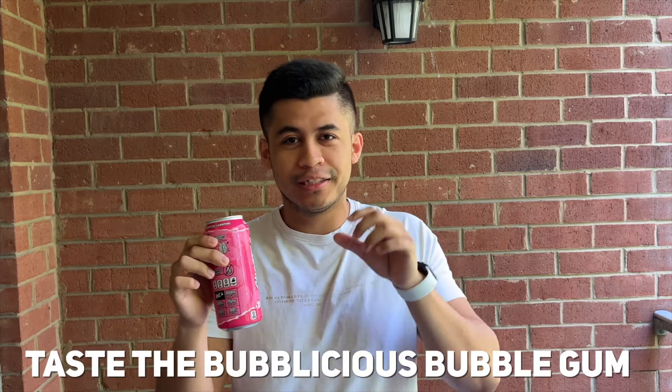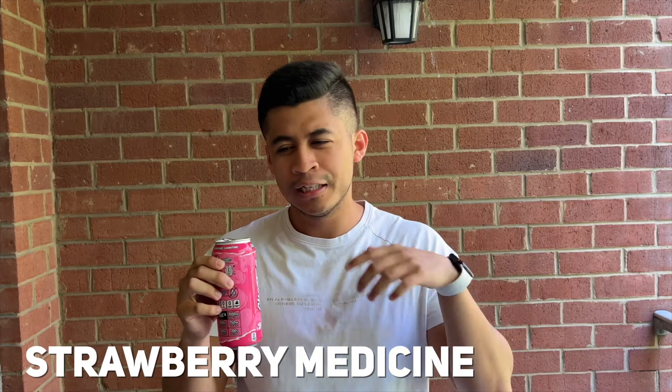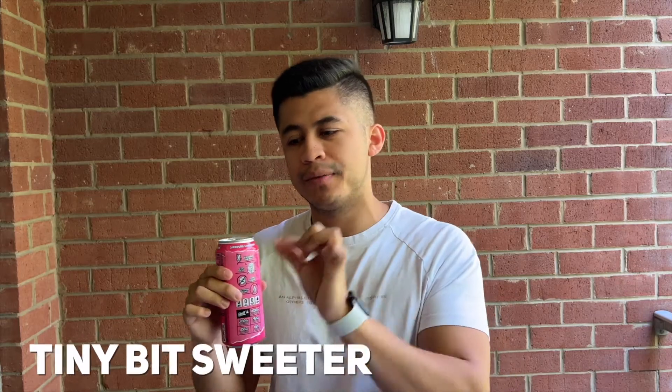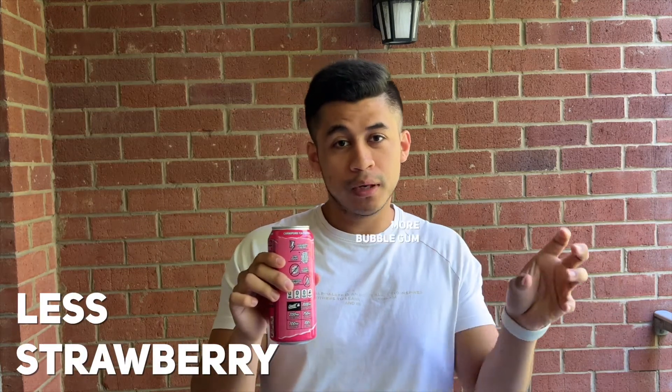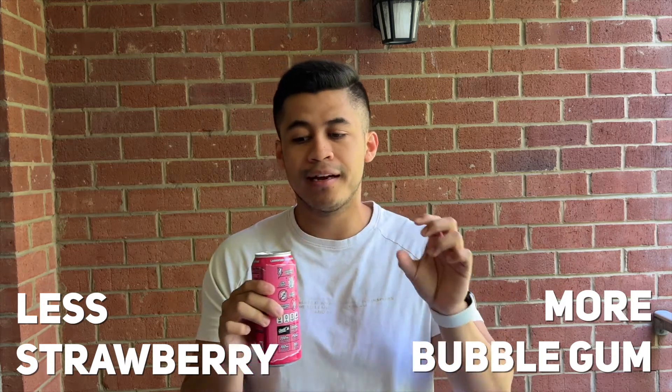From the first sip, I could definitely taste the Bubblicious bubblegum flavor like I used to with the original bubblegum. But the strawberry flavor reminded me of strawberry medicine, which was a bit of a downside. After a couple more sips it settled in and I enjoy it now. I feel like if they had made it a tiny bit sweeter, with a little less strawberry focus and more bubblegum focus, they would've nailed the flavor even more.